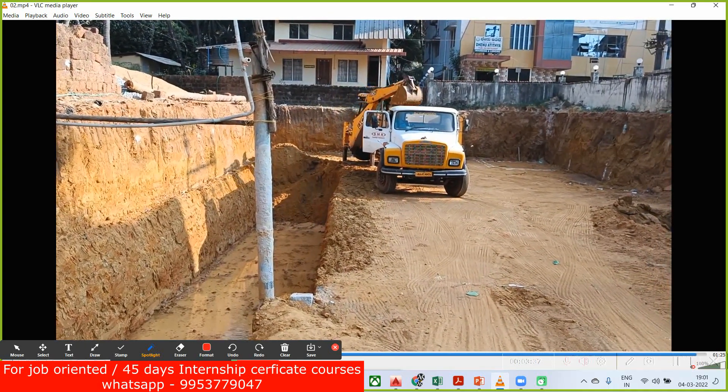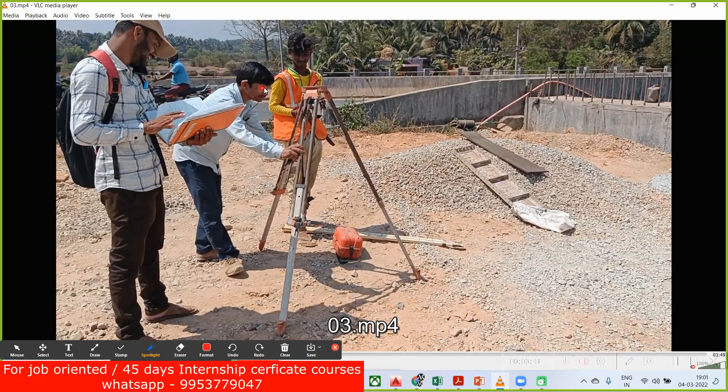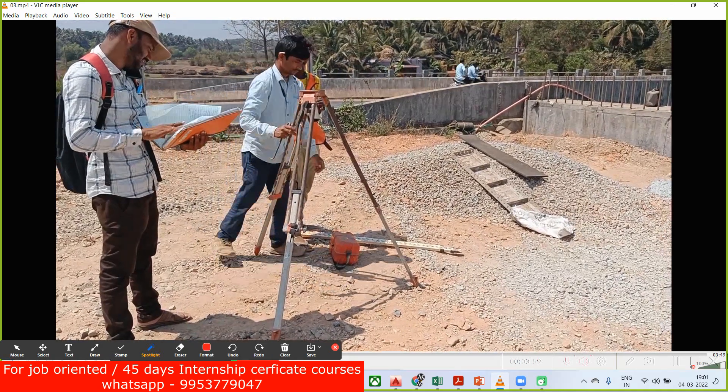Now I will show you how you practically do the leveling of the auto level instrument. This is called a tripod — you can see the first leg, second, and third — and you have a leveling instrument inside this. First you have to open the three legs of the tripod and try to keep it as horizontal as possible. This guy is doing the same thing here.